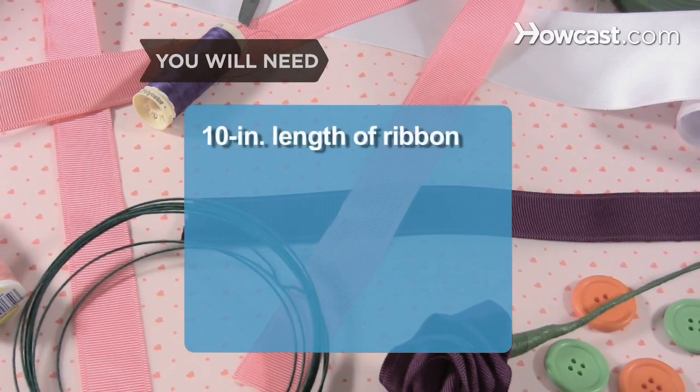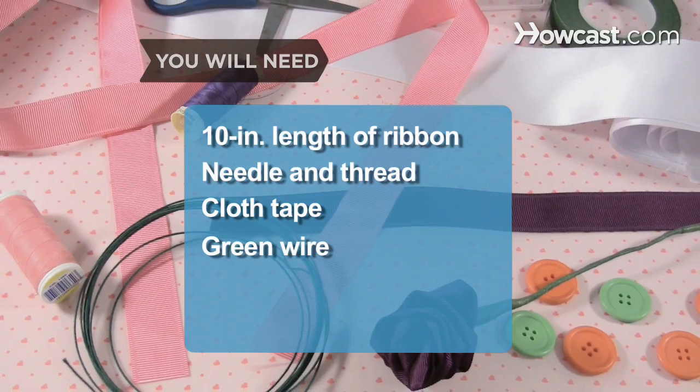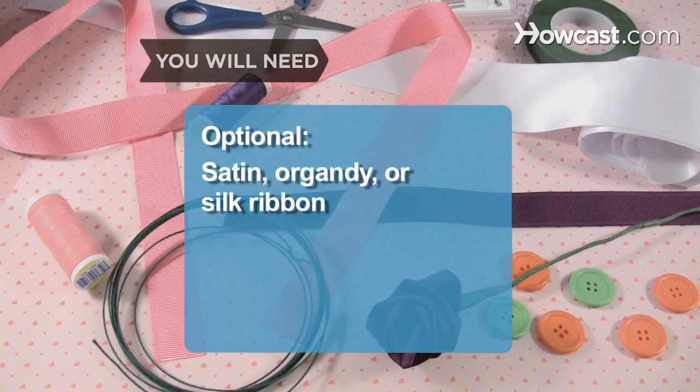You'll need a 10-inch length of ribbon, needle and thread, cloth tape, and green wire. Satin, organdy, or silk ribbon are suitable materials.